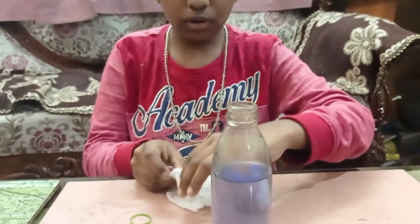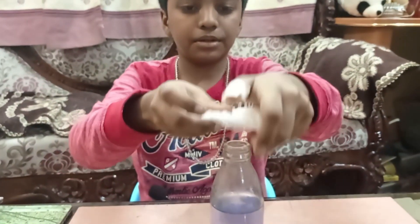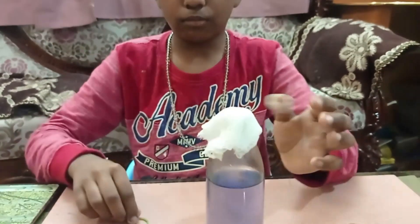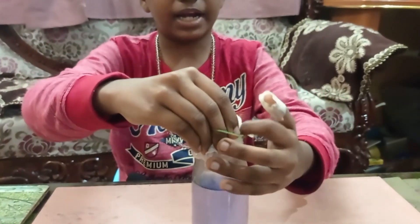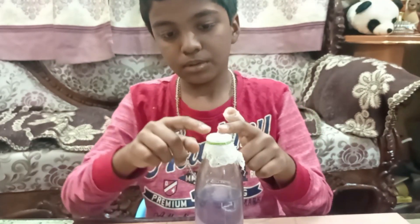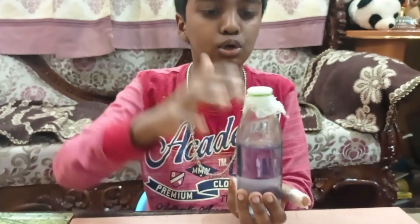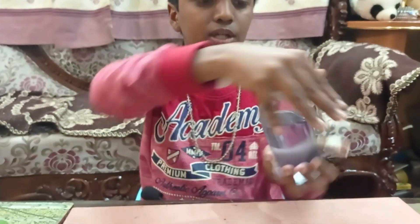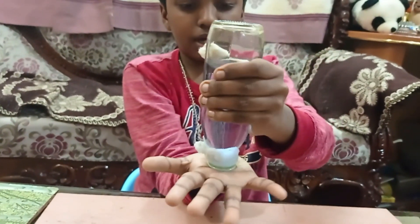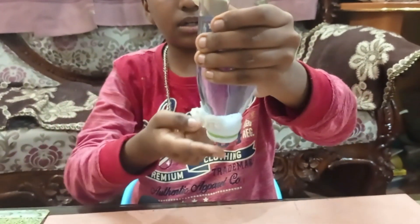Now if I fold it, keep it on the top of the glass bottle and put a rubber band. This cloth has many pores, but see the magic — hold your palm on the top of the bottle and turn it. Now if I slowly remove my hand, the water is not spilling.